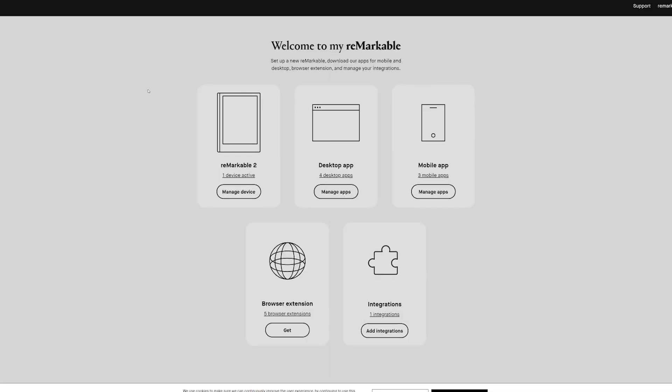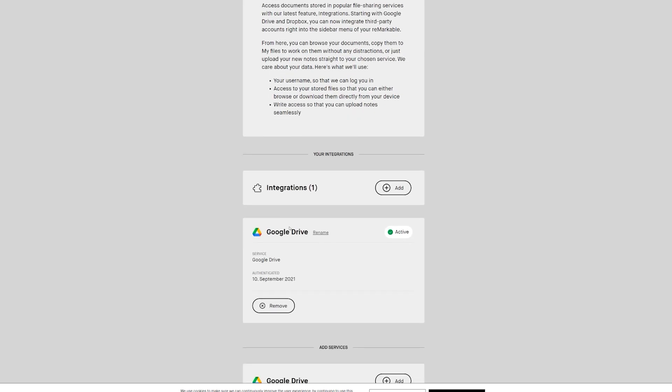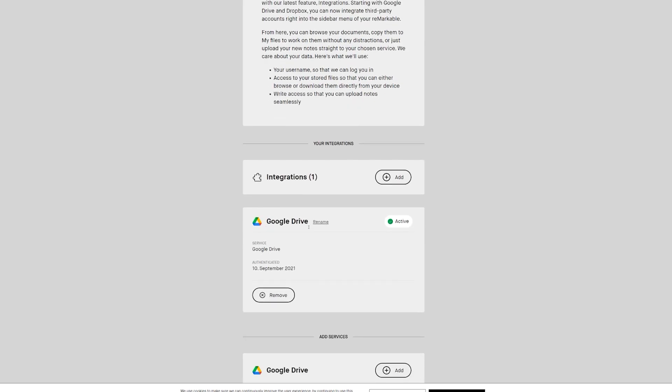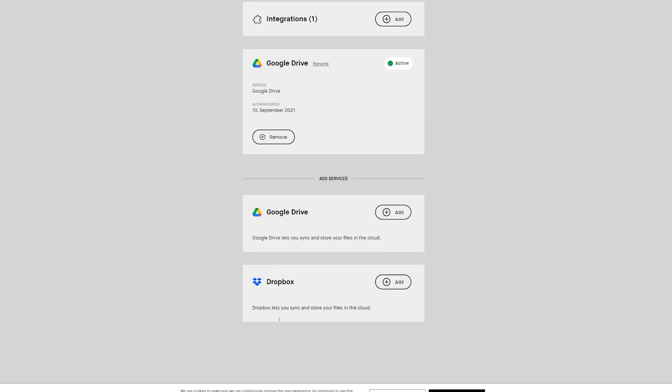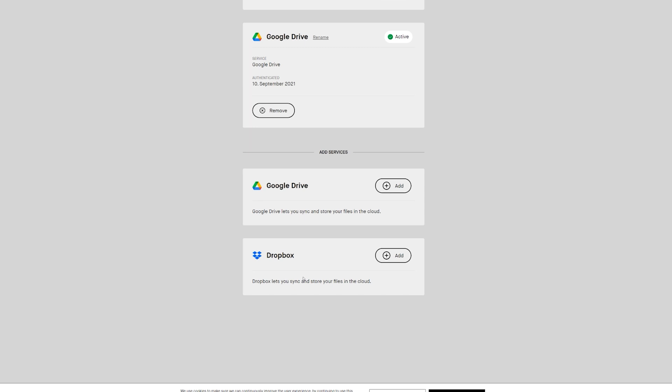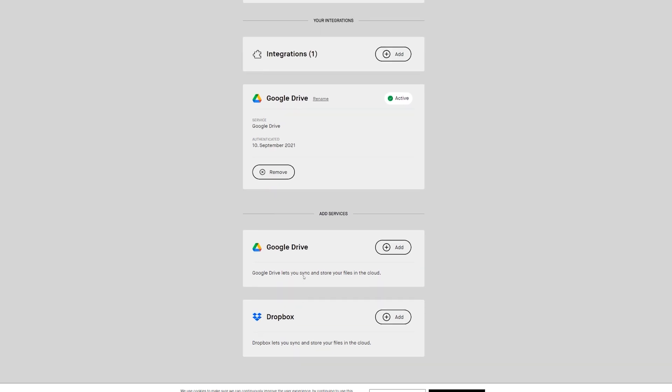Just don't be like me and skim through the release notes — I actually missed the part where you can enable it and was confused for a bit. Once I properly read the release notes, I realized you have to log into your reMarkable account and enable the integration from there via a web browser, not from the device itself.